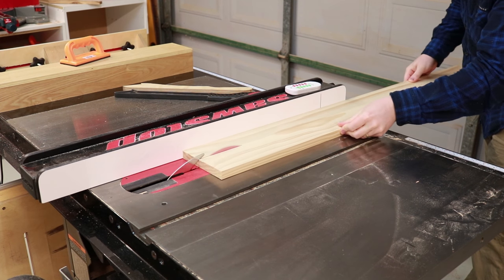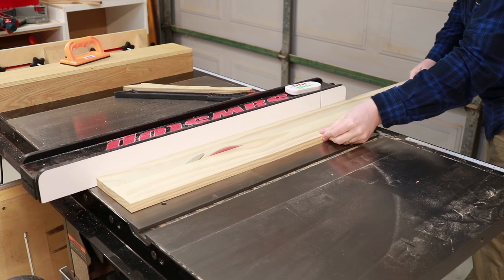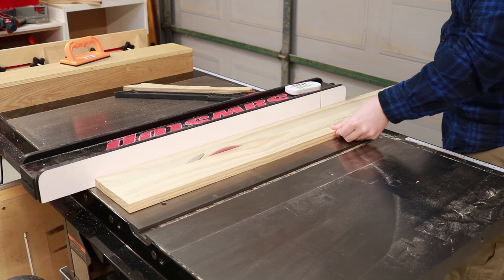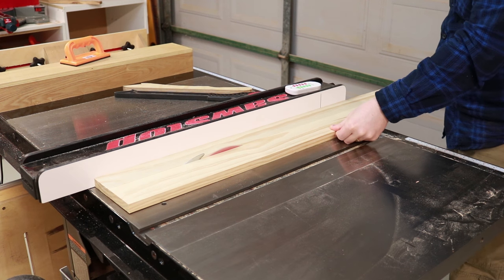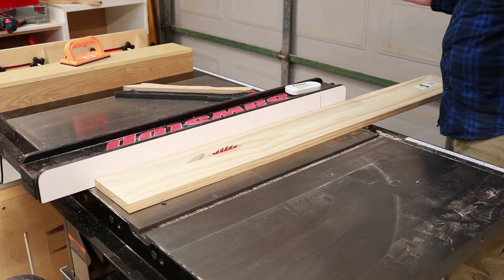I found a pine board to cut down, and I hate working with pine — this is a good example of why. The pine board had so much internal tension that I could only get about 400mm into the cut and had to flip it because it just grabbed the blade too much.